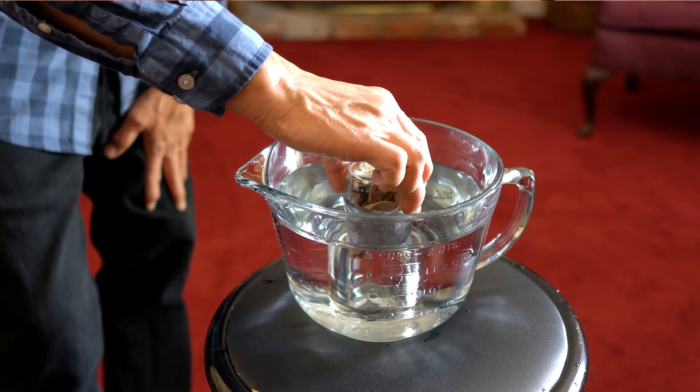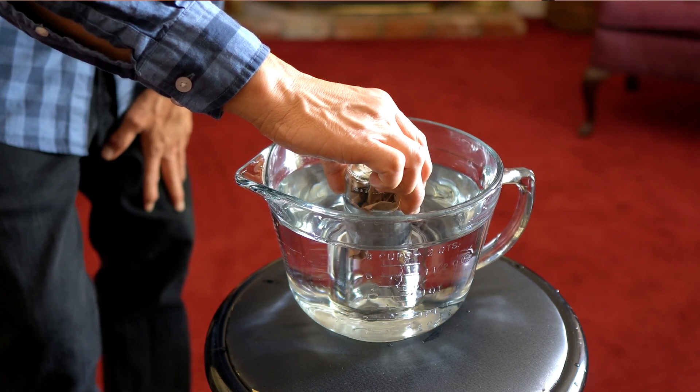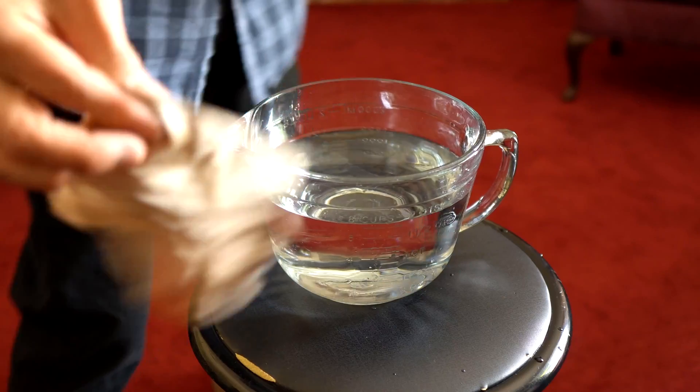Now, if you were to take this glass and tilt it to the side, then air would begin to escape and water would get in and the towel would get wet. So as long as you keep it inverted straight down inside of the water, the water will not enter because of the air pressure and your towel will remain dry.